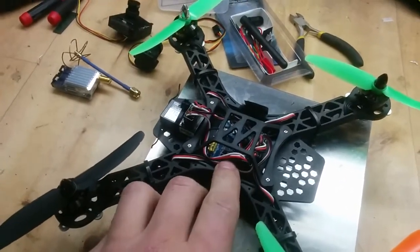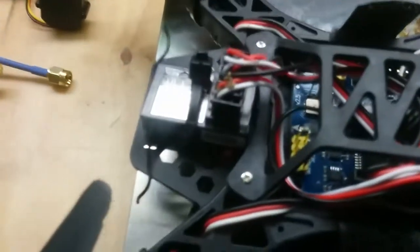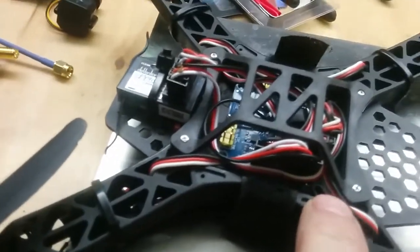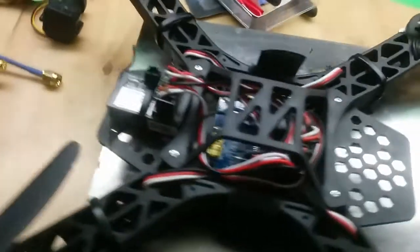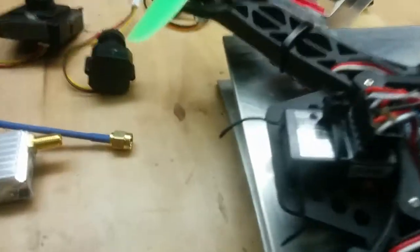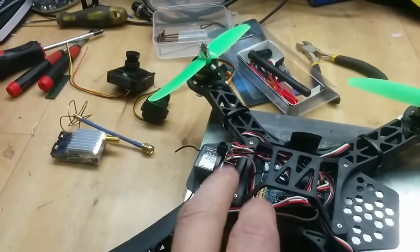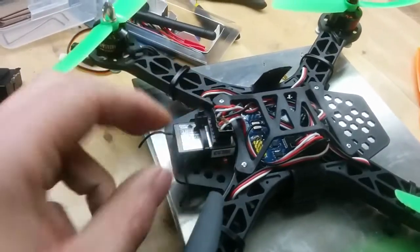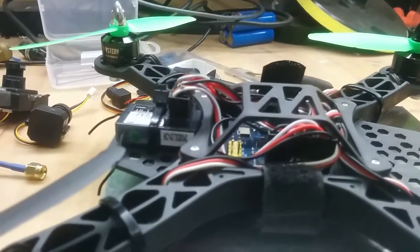I had some old MultiWii 2.5 boards so I added one inside here. It's just added with some double-sided tape so it sits pretty fair at the moment. I had to file down the corners of the board to fit inside the mounting holes that are supposed to have a KK2, CC3D, or any other board like that. The receiver I'm using is a small Flysky - the smallest one they have. It's a rather crap receiver but it works for this frame when not flying too far away.